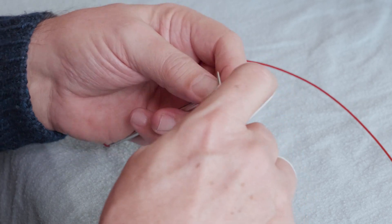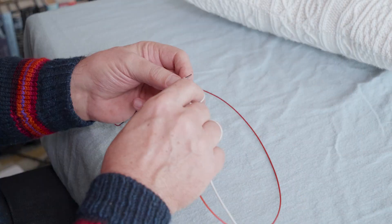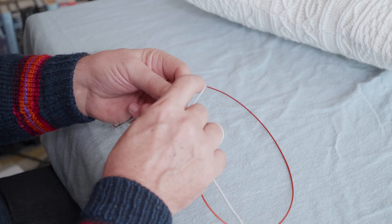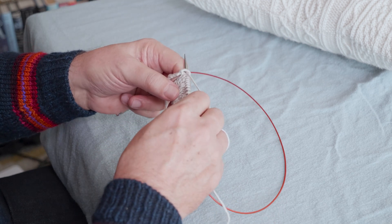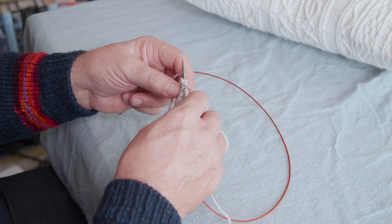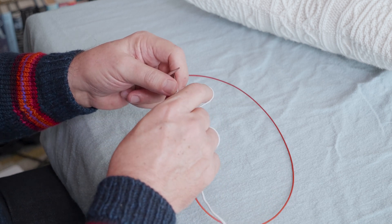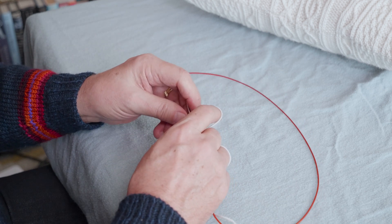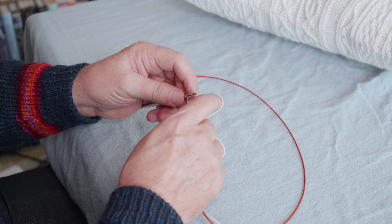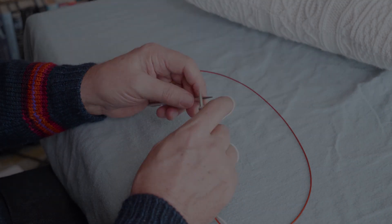And that's how you do the left-leaning traveling stitch. If you look at the links below this video, you'll find one to the playlist of all of the videos in this mini-series. You'll also find a link to the next lesson in the series where I will teach you how to cross a left and right traveling stitch at the same time, both to the left or to the right.